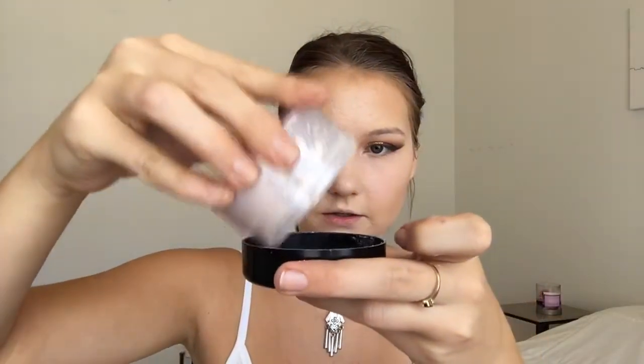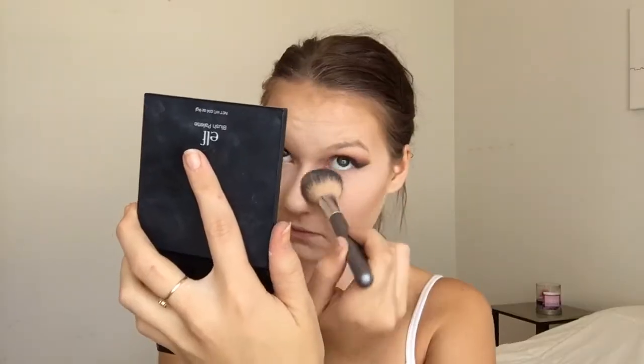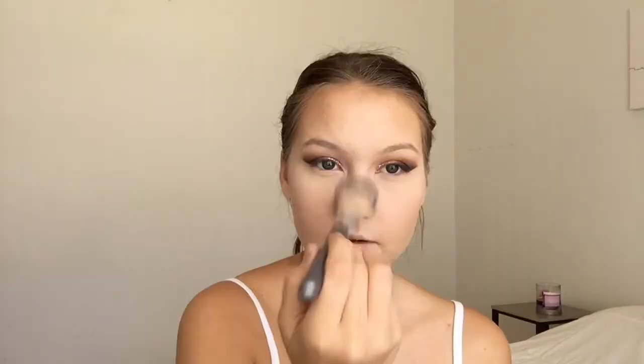This is the NYC Smooth Skin Loose Face Powder in the shade Translucent — I'm just going to dump a little bit into the cap. And to set the rest of my face, I'm using the Maybelline Fit Me Powder in 120.